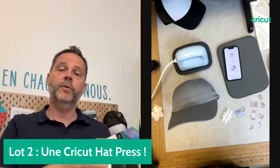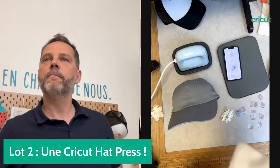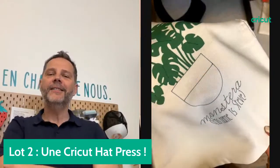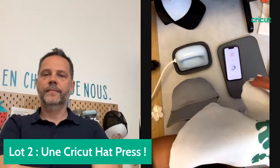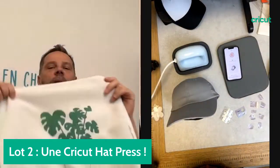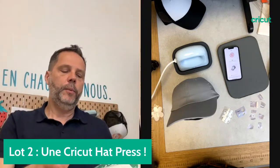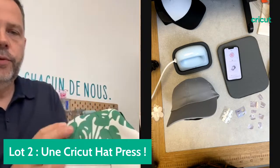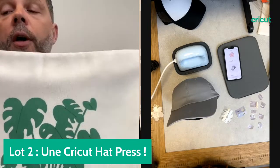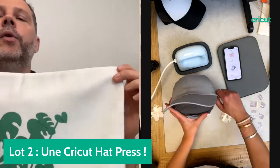La sublimation marche sur les casquettes parce qu'il y a du polyester. On peut aussi faire de la sublimation sur une housse de coussin sur un support Cricut. Les détails et les contours sont parfaits, très bien exécutés — c'est fait avec de l'Infusible Ink. Il n'y a pas de relief, c'est directement intégré dans la matière, c'est quasiment inaltérable. Le terme Infusible Ink à sublimation Cricut, c'est fait aussi avec une presse Cricut — on est dans l'environnement idéal.